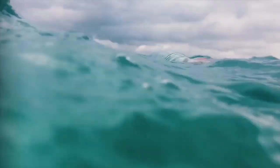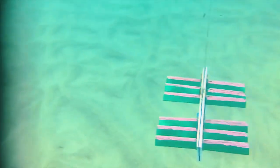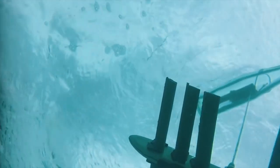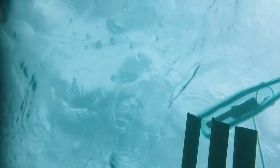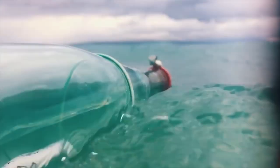Let's check this out and see how it works — what's happening at the bottom as the glider moves through the water.